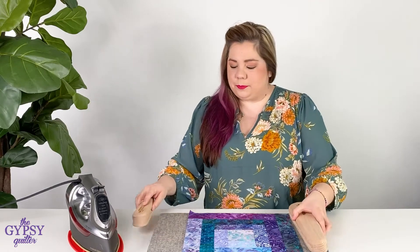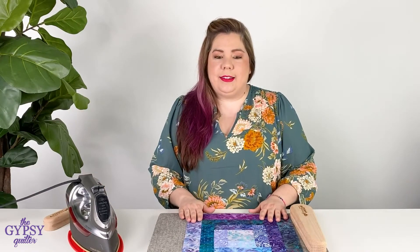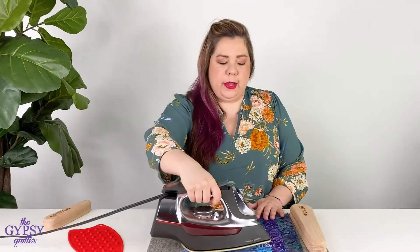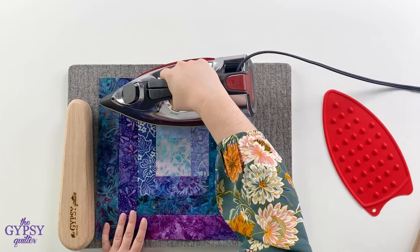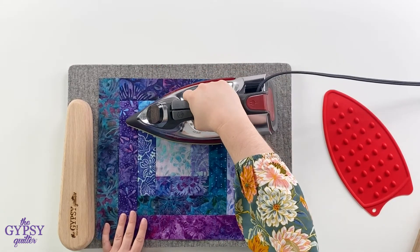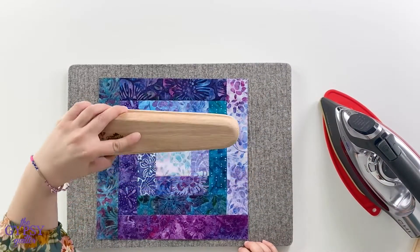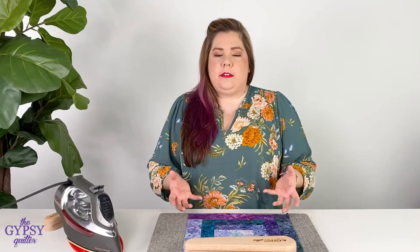Let me show you how it works. First, what you're gonna want to do is get your iron really nice and hot and I also suggest using your wool pressing mat. Here I have a dry iron and I'm going to press my seams. Notice I'm pressing not ironing, so I'm directing the heat exactly on the seams where I want it to be flat. Then I'm going to take my clapper and smack it right down on that seam. What this does is it allows the heat to be drawn up into the wood and leave your seam perfectly flat every time.